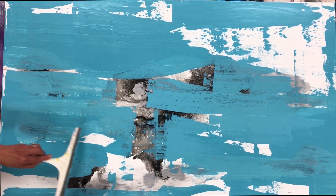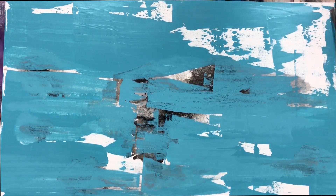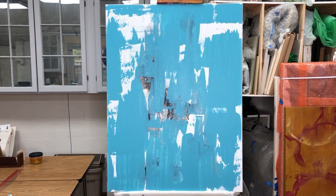So you can see I really enjoyed working with this squeegee and end up covering up most of my pour, which is a little depressing.